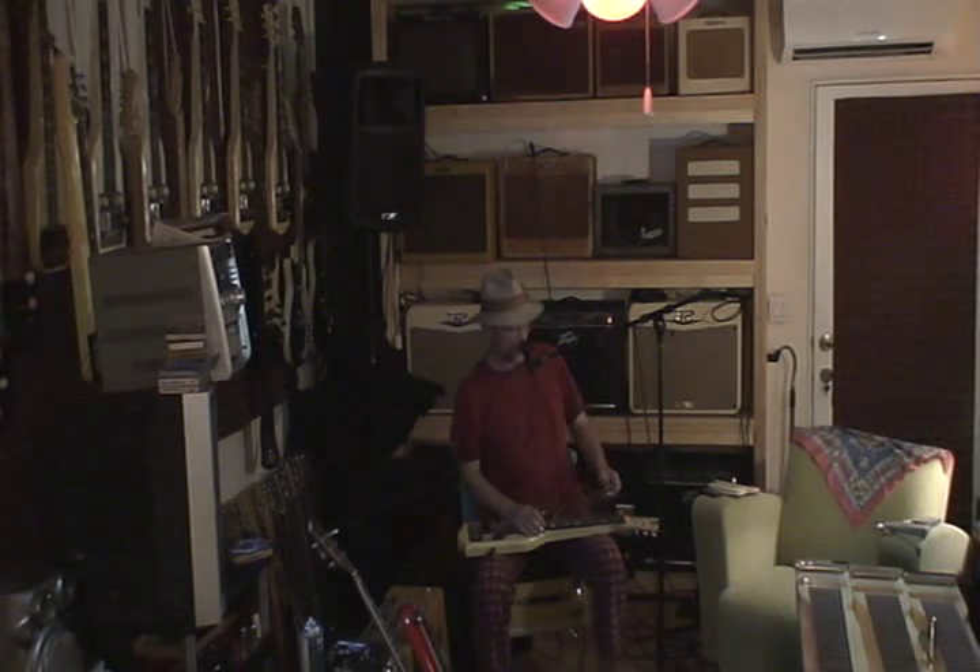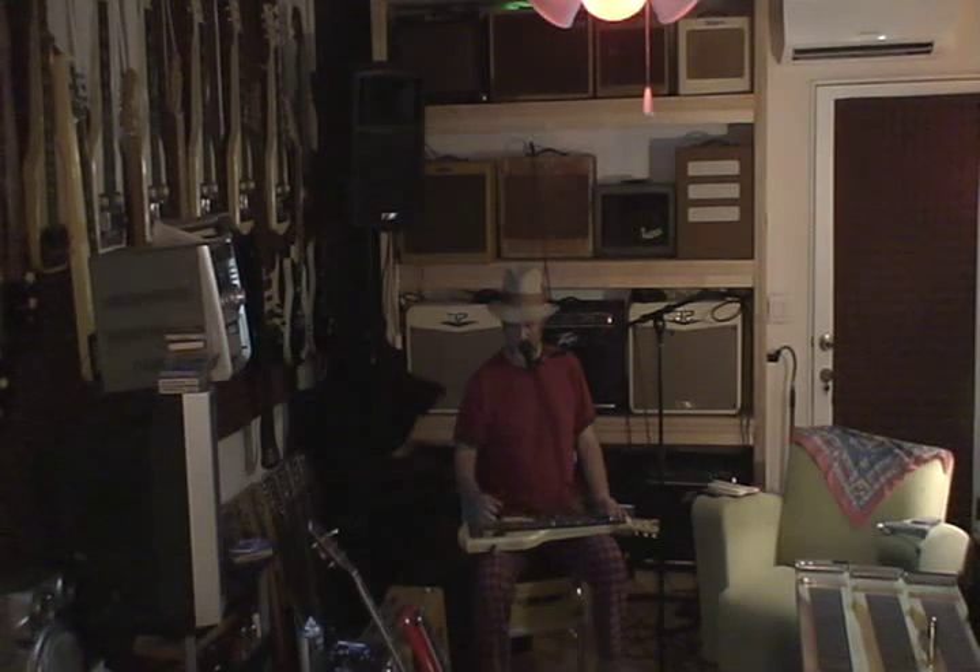This is a McKinney lap steel made by National Guitar Company about 60 years ago. It's got the famous string-through pickup and it's been beefed up by Rick Aiello's Nibro magnets that he makes. They're amazing.